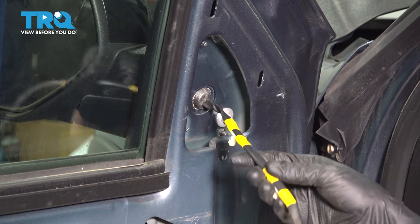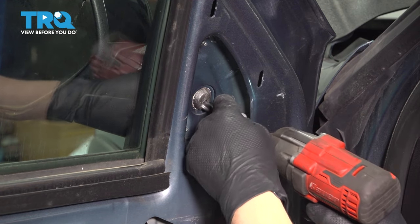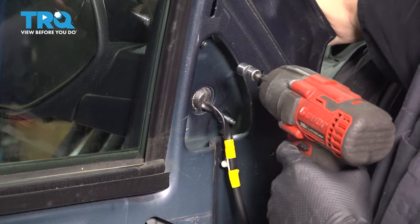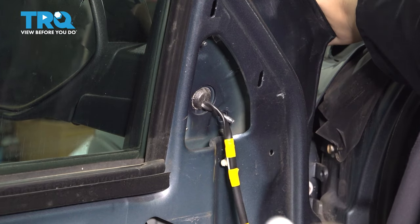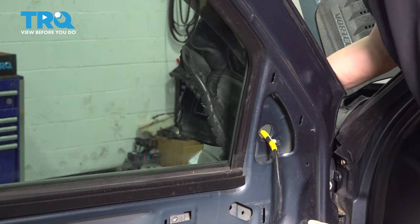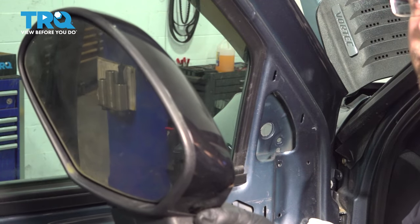Three 10 millimeter nuts hold the entire mirror onto the door. I left the top one for last so that the mirror wouldn't want to fall off — I'm supporting it from the other side over the door. Take this off. Try not to drop that inside the door. Grab onto the mirror, slide it off, peel off the seal, get that wiring through. And there's your old mirror.